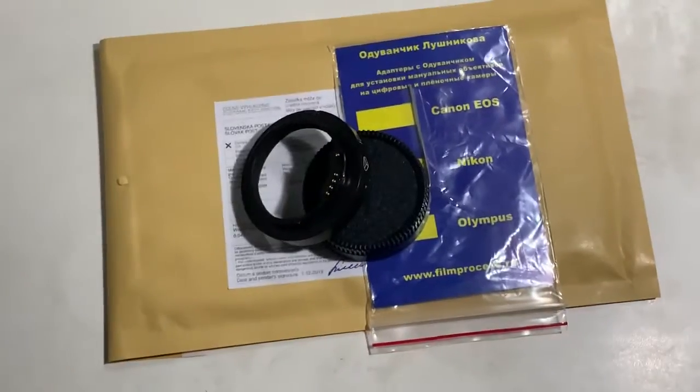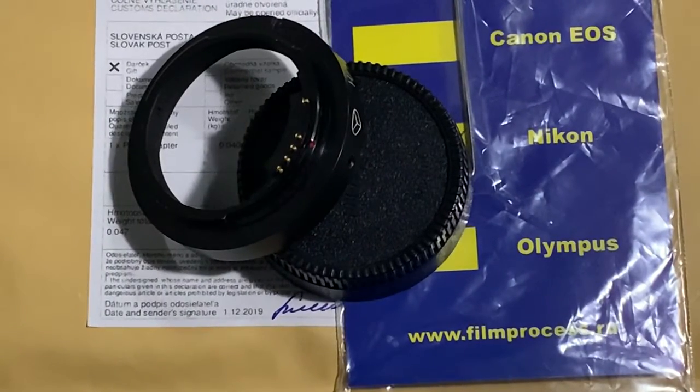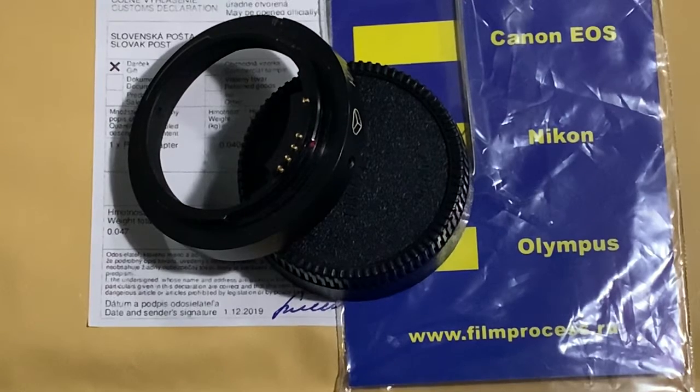Now I am packaging your KPION adapter and sending it to you tomorrow morning from Slovakia. Thank you for your order and thank you for your attention.